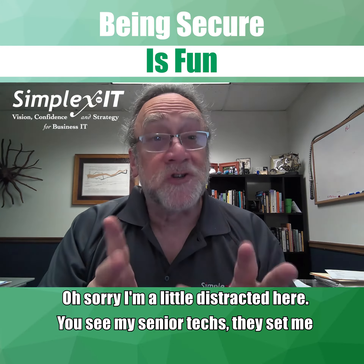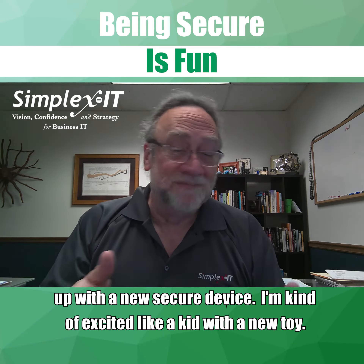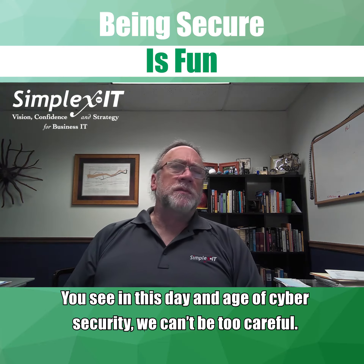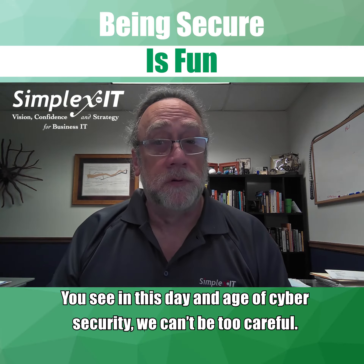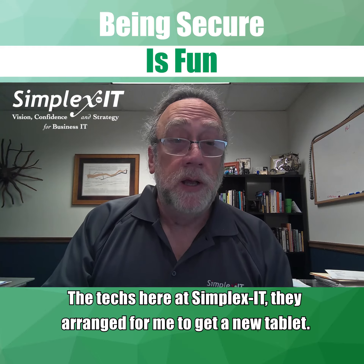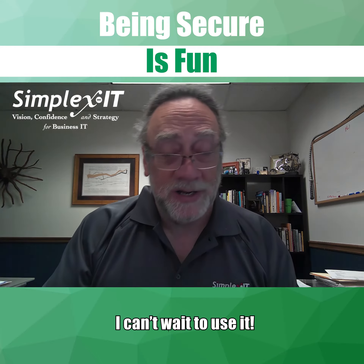Sorry, a little distracted here. You see, my senior techs set me up with this new secure device, and I'm kind of excited — like a kid with a new toy. You see, in this day and age of cybersecurity, we can't be too careful. The techs here at Simplex IT arranged for me to get a new tablet, and they also gave me some documentation on how to use it.